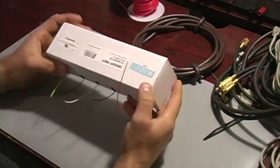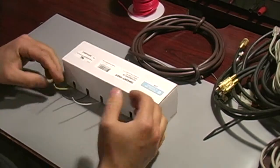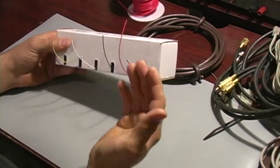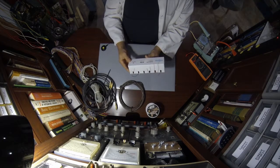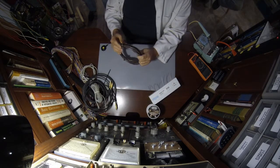This is hookup wire — 22 gauge wire that works great in breadboards; it's the appropriate size. This kit wasn't too much, I think it might have been 20 bucks on the internet. It comes with six different colors and I think they're 25-foot rolls, so plenty of wire here at a good price.